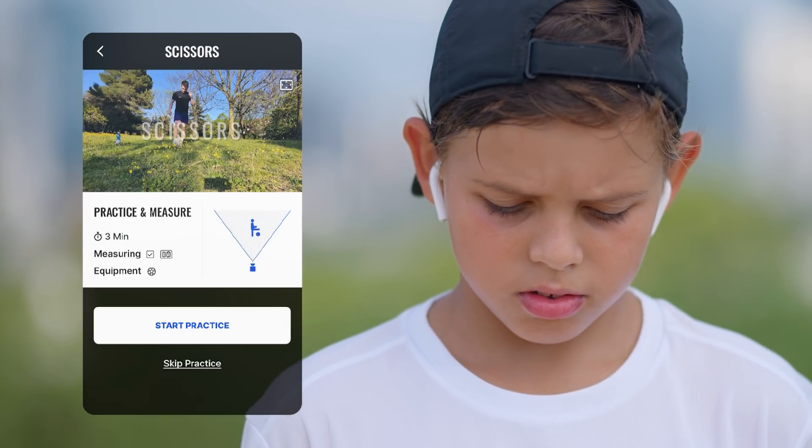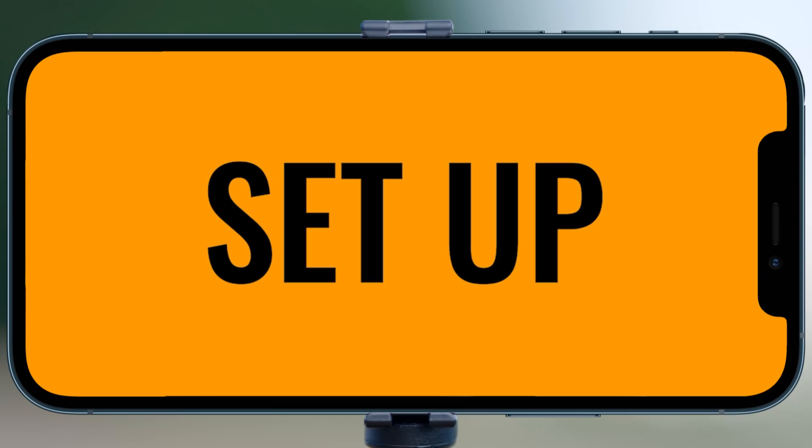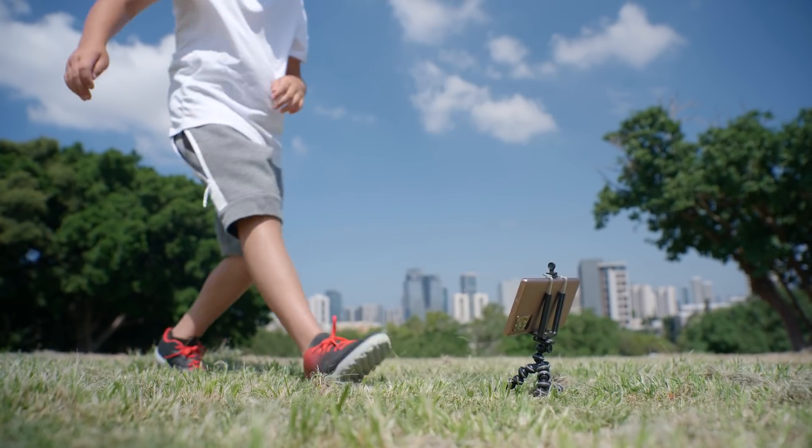Place your phone in landscape beside you. Use both legs and keep your legs over the ball. We'll have a practice session first, and then you'll be measured. Place your phone and get ready.